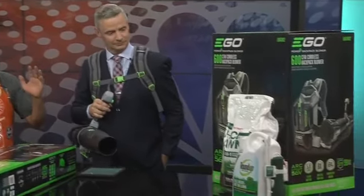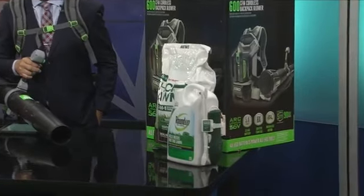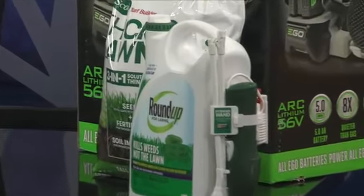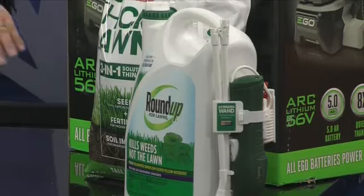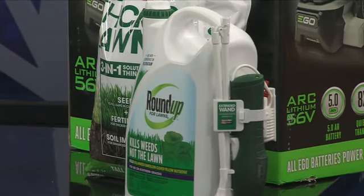What else do we have over here? All these things are great, all nice, but if you don't take care of your lawn it won't matter. At the end there, you've got any grass you need to patch — Scott's Thicker Lawn will patch the grass for you. And then take care of those weeds with Roundup right there at the very end. I need to get a hold of this because we've got some dogs that are really doing some burning marks out on the lawn.